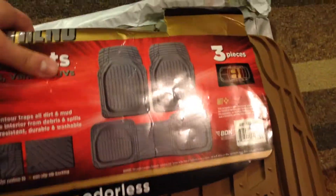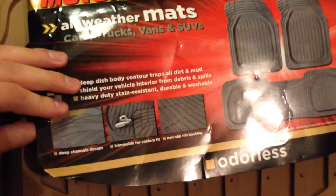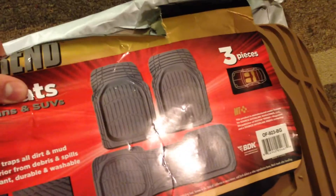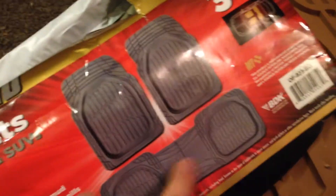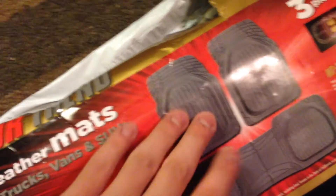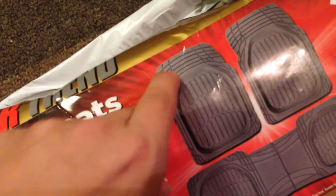I did want to get a set of WeatherTech. I have an '04 Grand Marquis — they don't have it for that car, of course, but they do have it for the Lincoln Town Car, which is pretty much exactly the same. But after looking, it's $150 just for the front mats, so I'm just going to go ahead with these. I like how these are dished in so they'll actually collect the slush, snow, and water, and it won't just run out the grooves like other ones I've had.